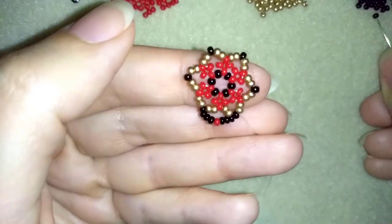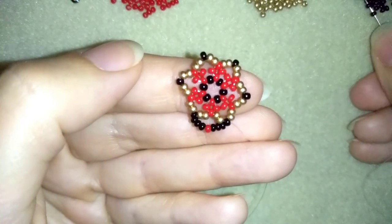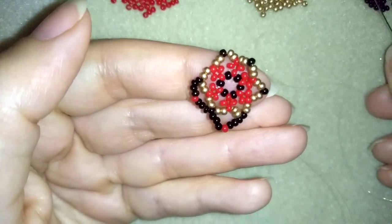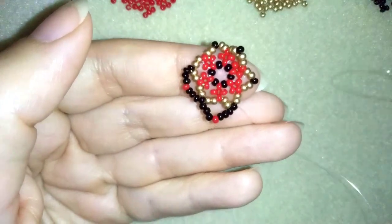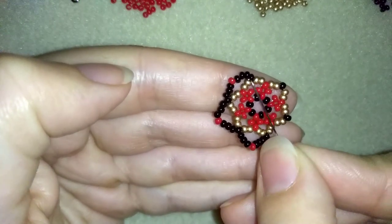I'm going to repeat this: three blacks, one red, and three black beads — go in the following black. I'll show you one more time and let you do this by yourself. The same thing — go here at the black that's sticking out the most. Do this three more times and I will meet you here in a while.